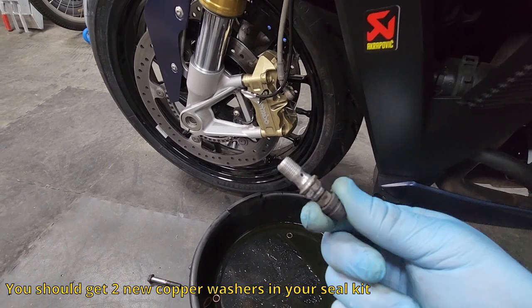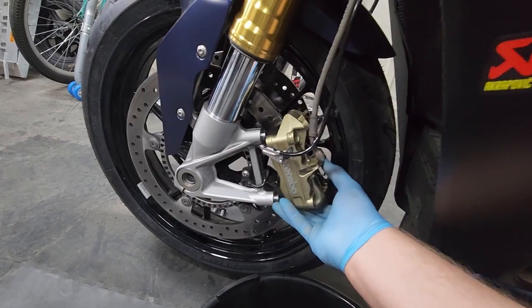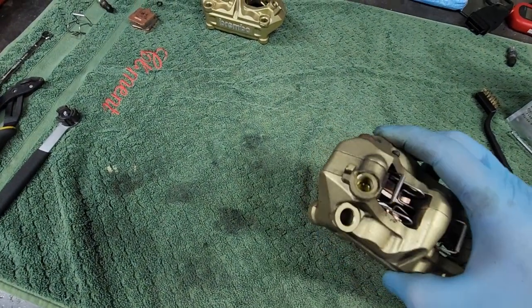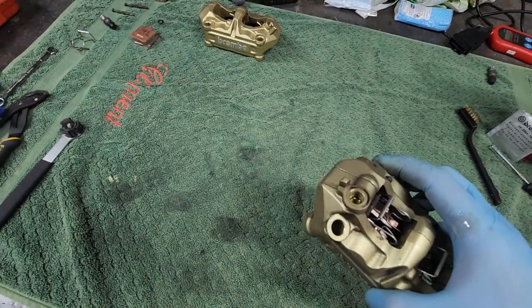You'll need this bleed nipple to put on your new caliper, so don't lose it. Once your caliper's on the workbench, just remember that you're going to have fluid still in the caliper, so get a tray and drain the fluid out.